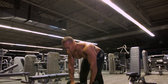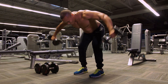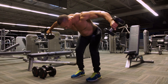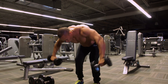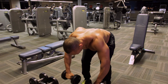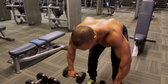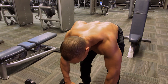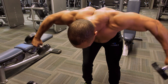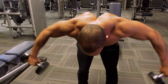Let's get that work. Remember, 20 reps with the rear delts first. Retract the shoulder blades. Squeeze. Squeeze at the top. Don't just move the weight — contract and squeeze. Palms in now.